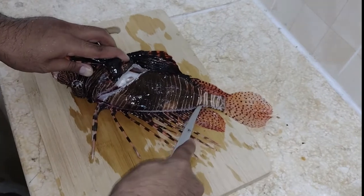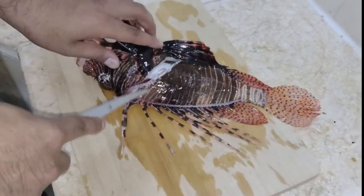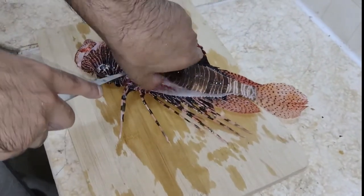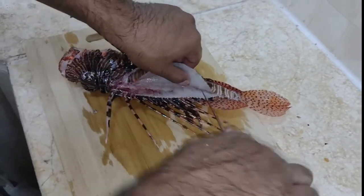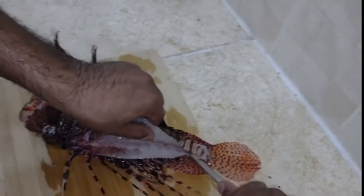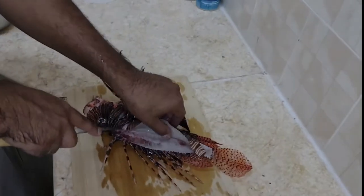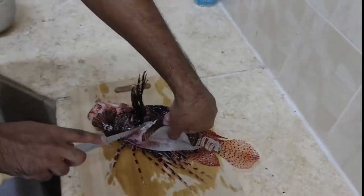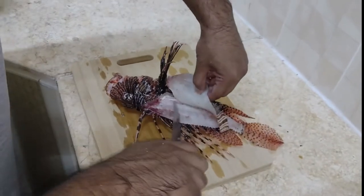You will end up with delicious, firm, white meat that tastes really good. Just take your time — I'm taking my time because I don't want to be hit by one of those spines. Just go over the backbone like this.